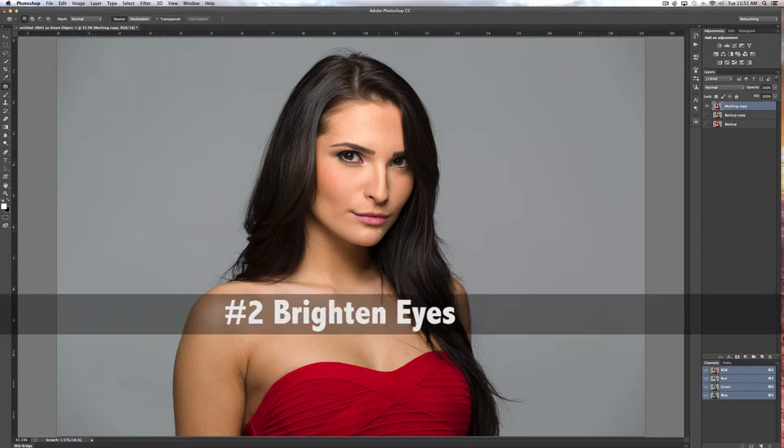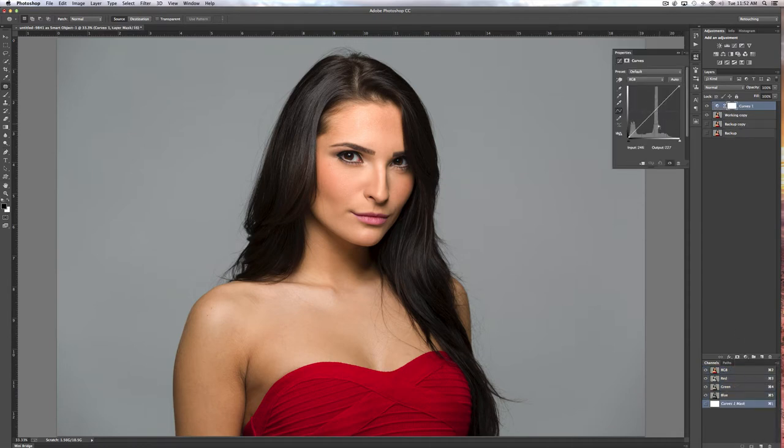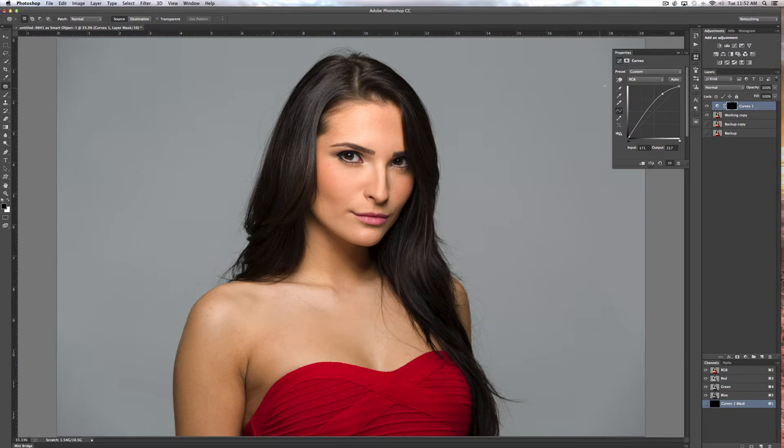A lot of people want to know how to brighten eyes, and there are many different ways in Photoshop to do this. You can pick a curves layer — we have shadows down here and highlights here. In the top box, I can just increase the exposure. I want to put a mask on that. There's already a white mask, so if I click Command-I or Control-I, that effect is taken away. Then I can paint on that mask and bring that brightness back using a white brush. Over on the left, we have black and white selected — I hit the X key so I'm now on white.